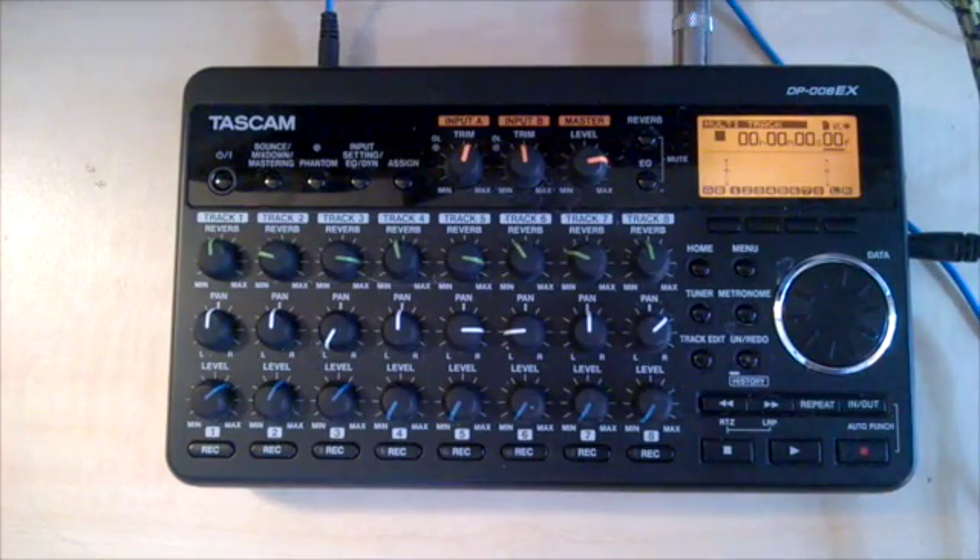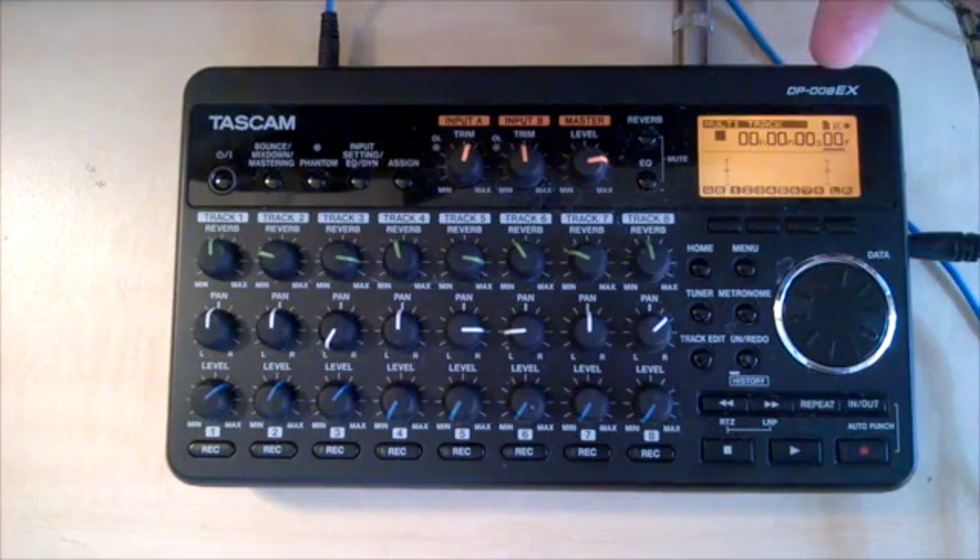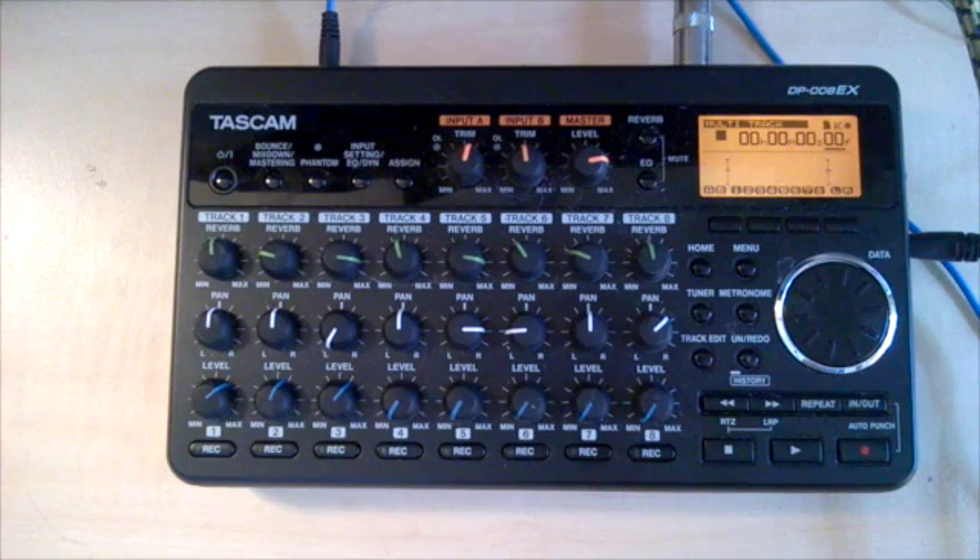Good morning! What I'm going to demonstrate this morning is how to use a Tascam DP-008EX to record some tracks, mix them down, and use the mastering function to create a WAV file on the SD card.